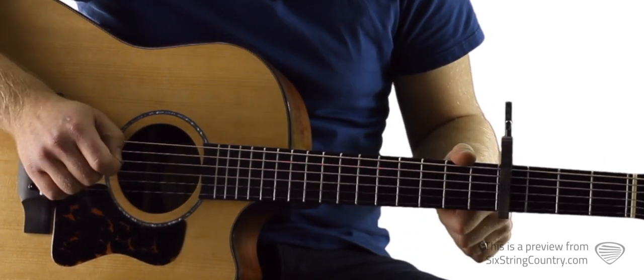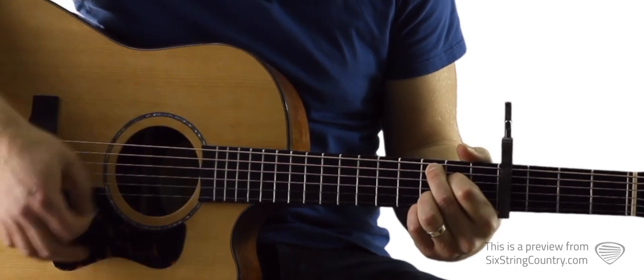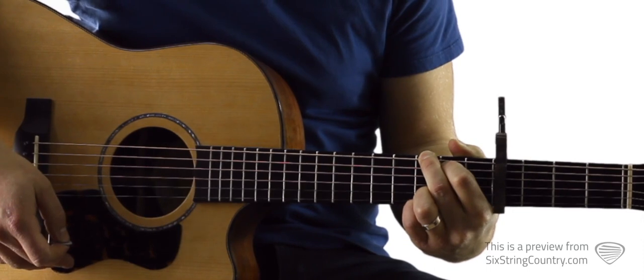Second fret of D, open G, and then we've got third fret of B, third fret of high E. Then we've got a G major — standard G major.